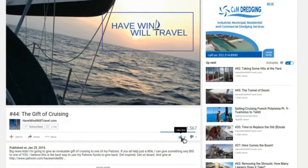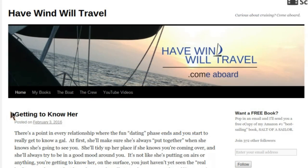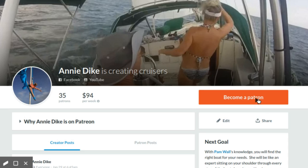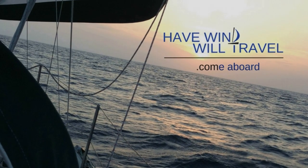Like the videos? Awesome — subscribe on YouTube and go to havewindwilltravel.com where you can follow along on the blog, check out my books on Amazon, or help us give the gift of cruising on Patreon. Get inspired and get on board.